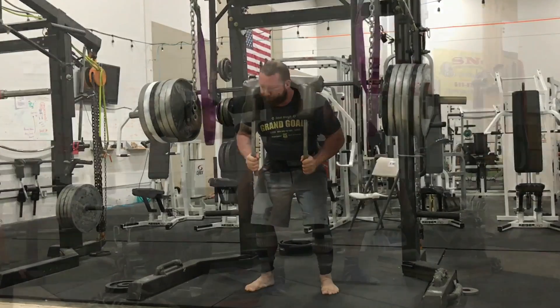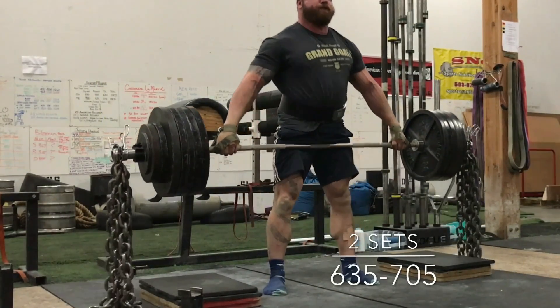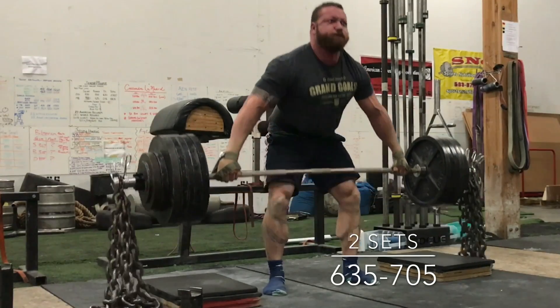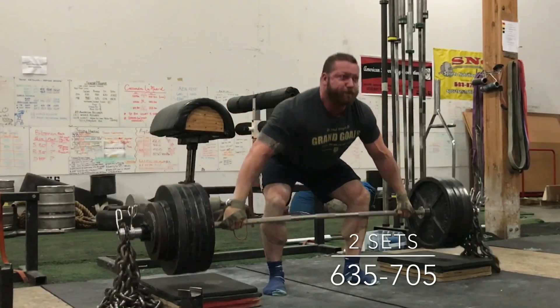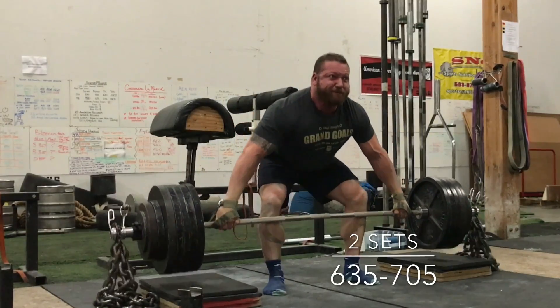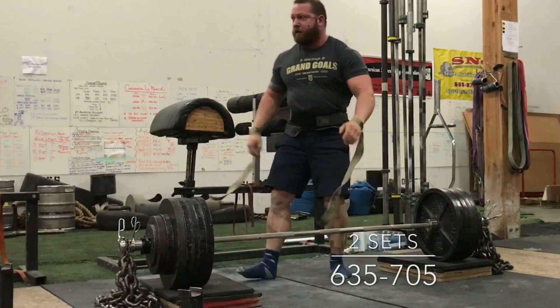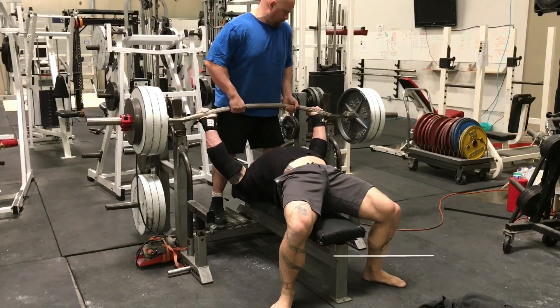On Wednesday it's snatch grip pulls with chains, because I'm really trying to overload my upper back. That allows me to get some more weight in that area and also work on the lockout. I had about 635 pounds or so on there off the floor.